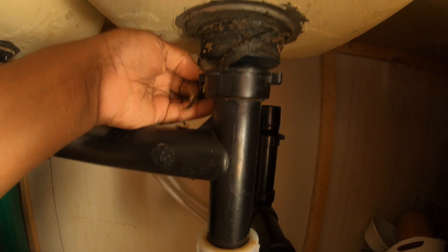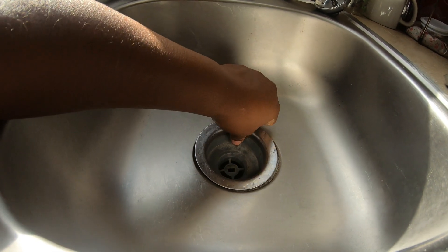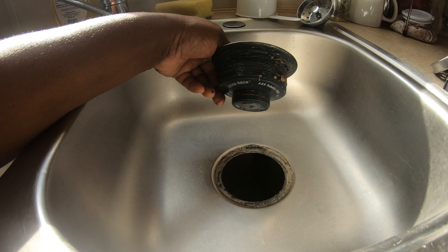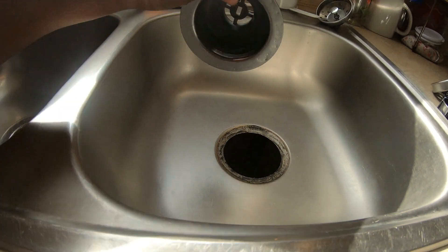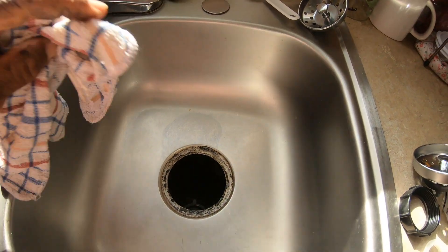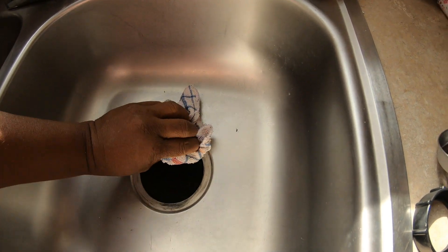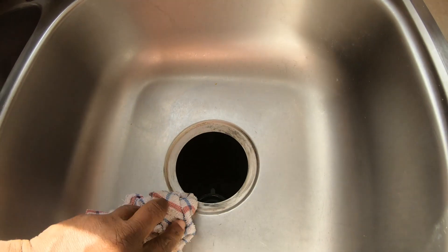That piece peels down as well — ew, nasty, nasty! And then this should lift right up. Yes! Look at that. Now this is probably going to be gross, and I'm sure it is. That makes me feel so much better! I'm supposed to have some grout or caulk around there but the guy said I probably wouldn't need anything. I'm going to clean around here because it looks kind of ill. It definitely smells like a nasty sink.